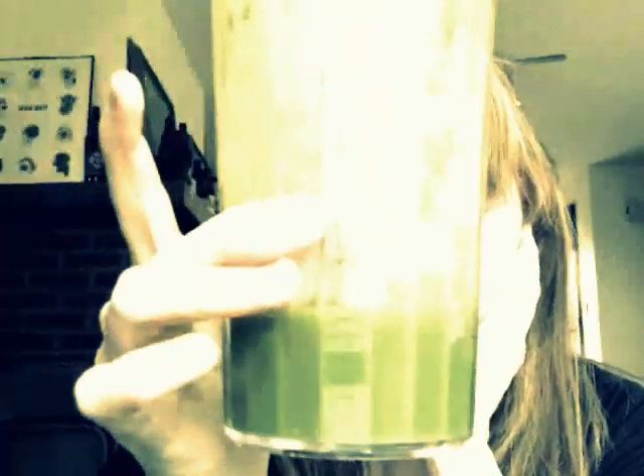Patty here with an update on the liquids only detox. I'm drinking a green smoothie with pineapple, mango, lime, Swiss chard, and Italian parsley.